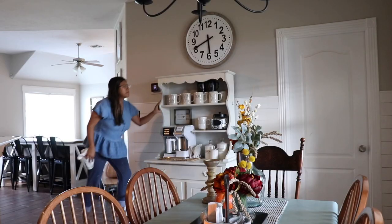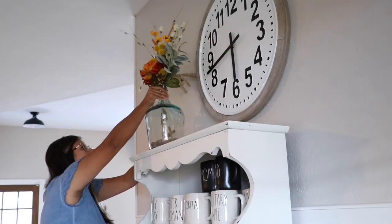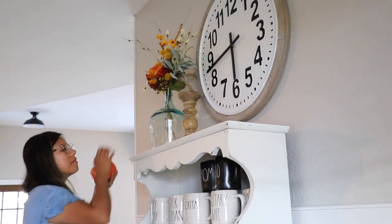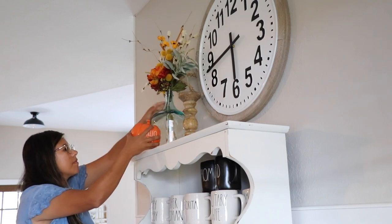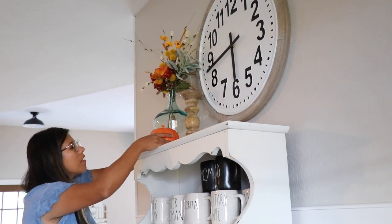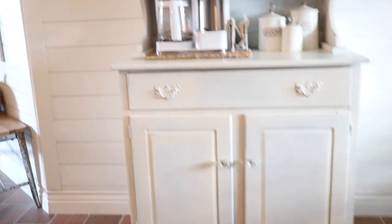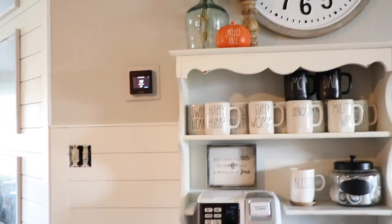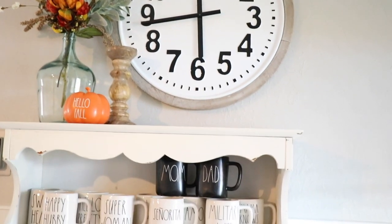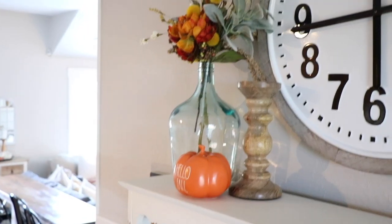Next I'm going to be working on my coffee bar area. I really love this coffee bar — it's such a sweet little spot and I love the whole look with the clock and everything, so I was so excited to decorate this spot. I just put a fall floral that I created, a candle, and a Rae Dunn pumpkin I found at TJ Maxx — and that is it for this spot. I really love it. I would have loved to add more pumpkins everywhere but I use this every day so I didn't want to create any more clutter. I kept it really simple and I really love the look of this coffee bar.